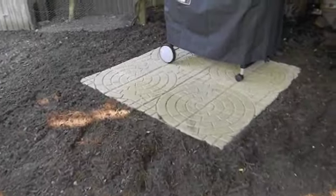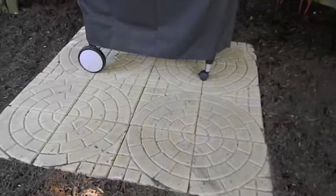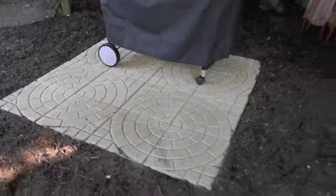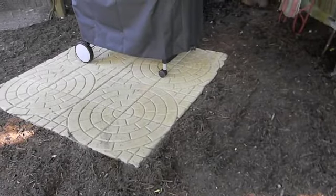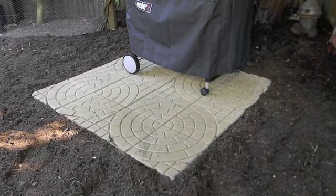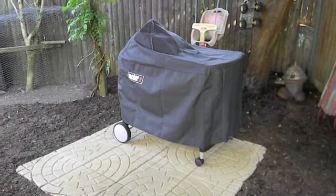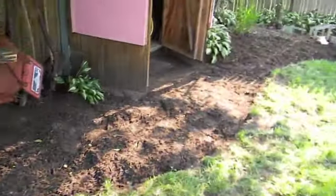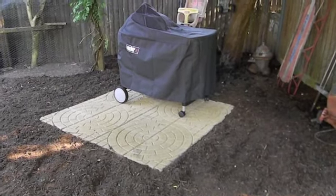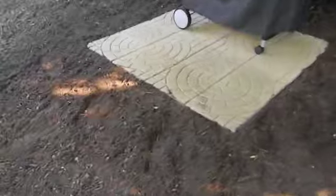We're done for today. We put down a patio — four blocks by four blocks, I think it's six feet by six feet — housing his grill. Now we just have to landscape around it, but he's happy, and that's all that matters.